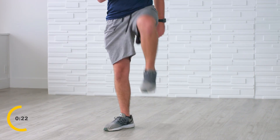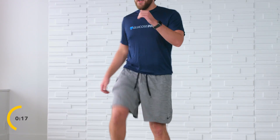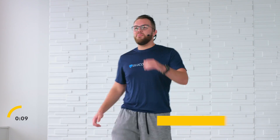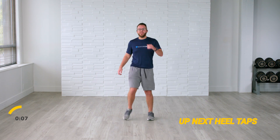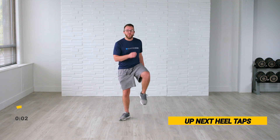Great work here, keep it up. Big smiles on the face — we're already halfway there. You have 20 seconds to go. Keep it up, and up, up — 10 seconds. Keep it up, come on, here we go. Five, four, three, two, and rest.